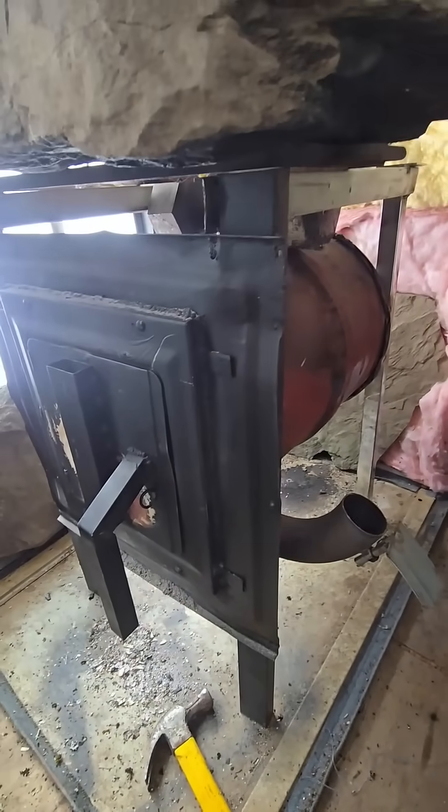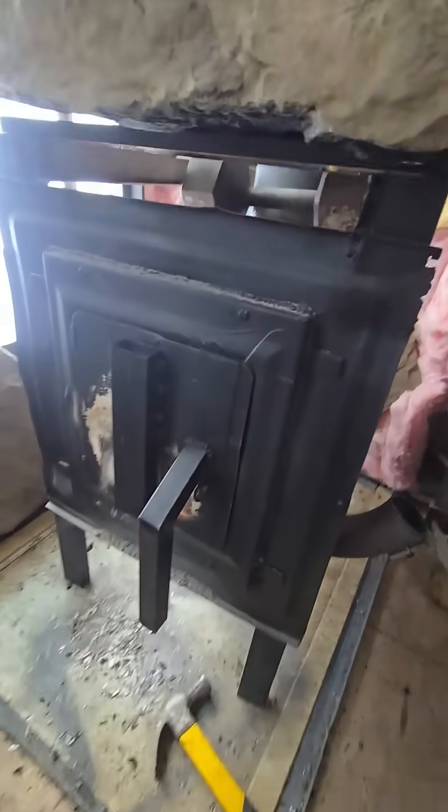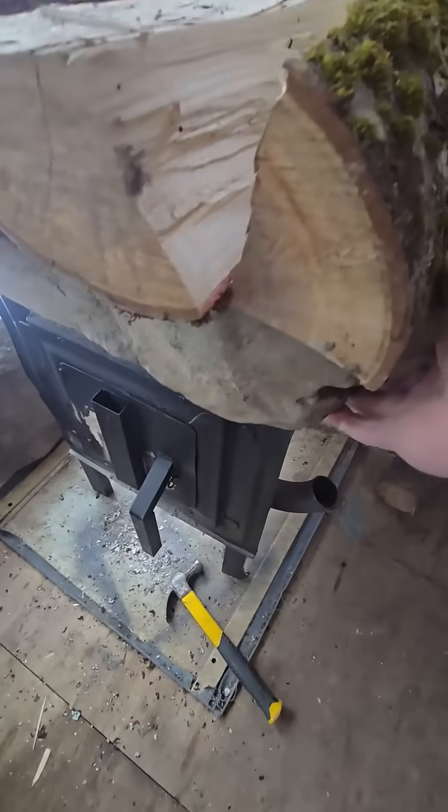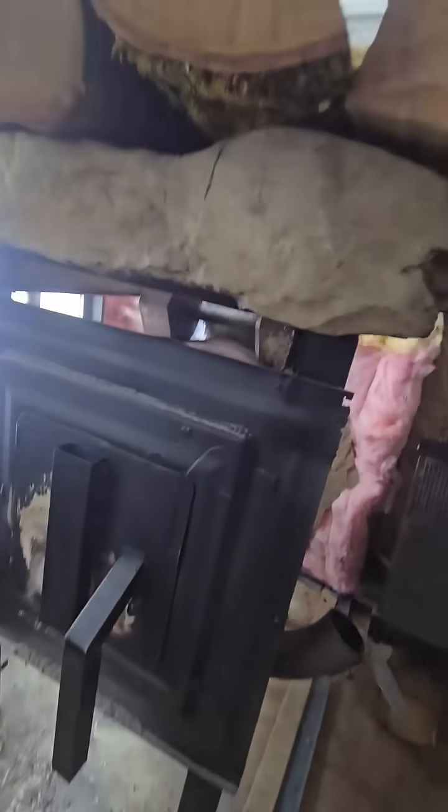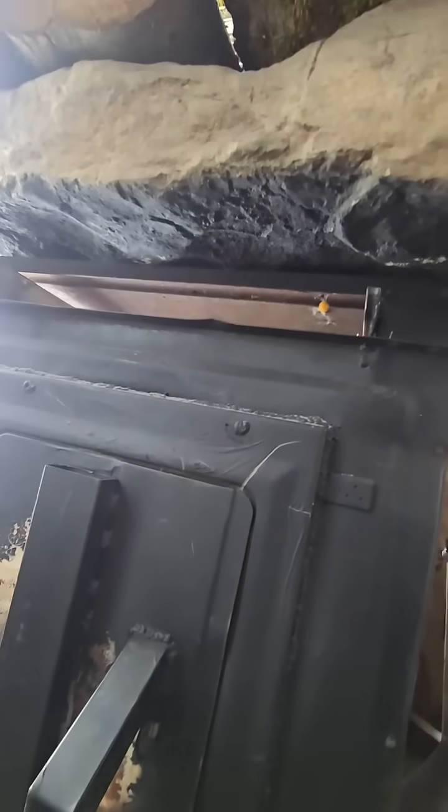It's my best wood stove design yet — I really like it. I've been using it for over a month now. This big gigantic rock on top acts like a thermal battery and it's a really good heat sink. I actually painted it black underneath too to attract more heat.